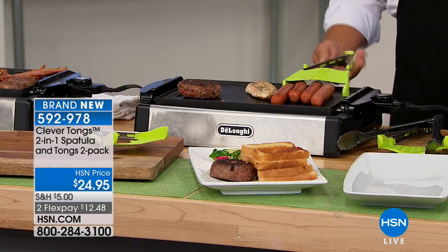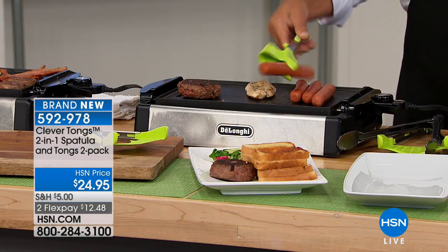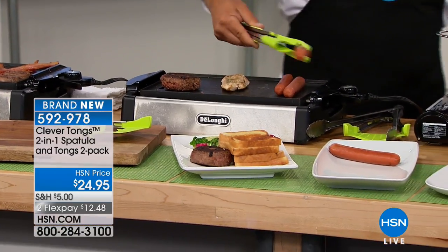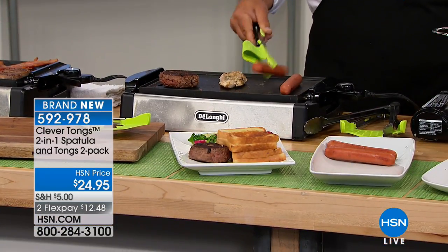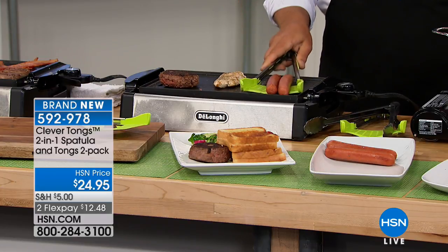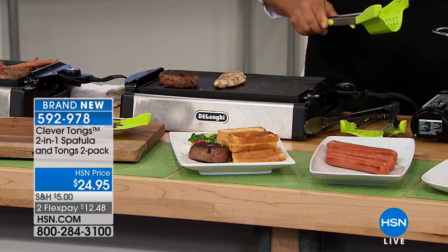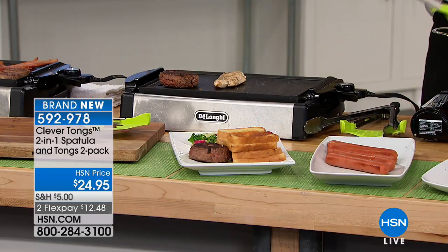If you wanted to serve all four of these hot dogs, you squeeze them together and you can do that, or you can just flip them around on the grill. You can do one at a time just like normal tongs, or if you want to serve them out on the buns, you use the grip-and-flip method — grip them and just set them out. Simple.